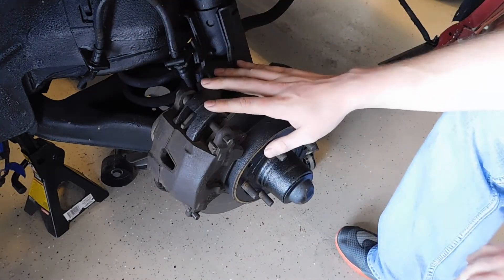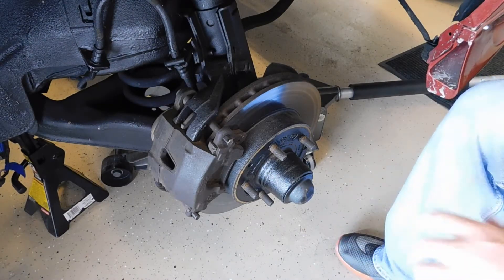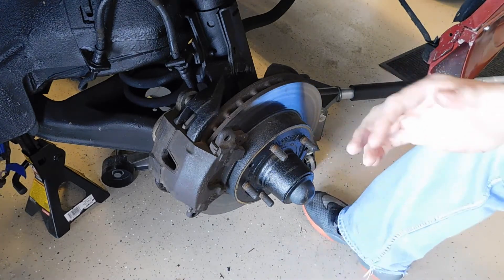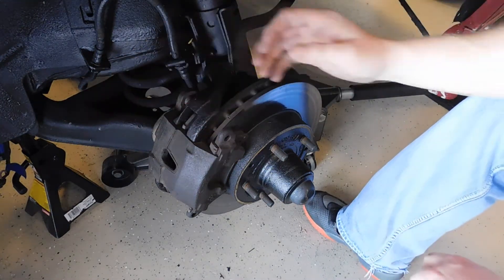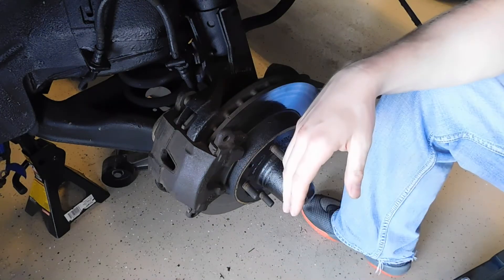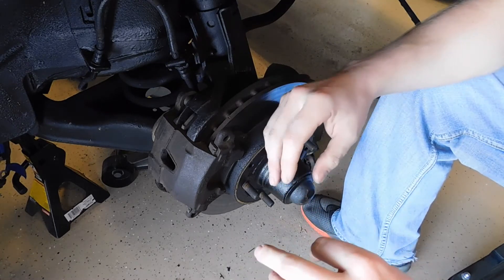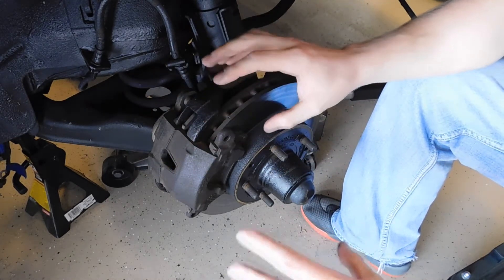For a third-gen Camaro I believe the caliper pins are all 3/8 Allen keys — one here and one down here. I'm going to remove those now to pull the caliper off its mounting bracket. Keep in mind there are floating calipers and fixed calipers, as well as single and multi-piston calipers. Multi-piston are more common on heavy-duty or sports cars; single-piston are most common. We're moving toward more pistons now — they use smaller pistons but distribute force more equally across the brake pads.